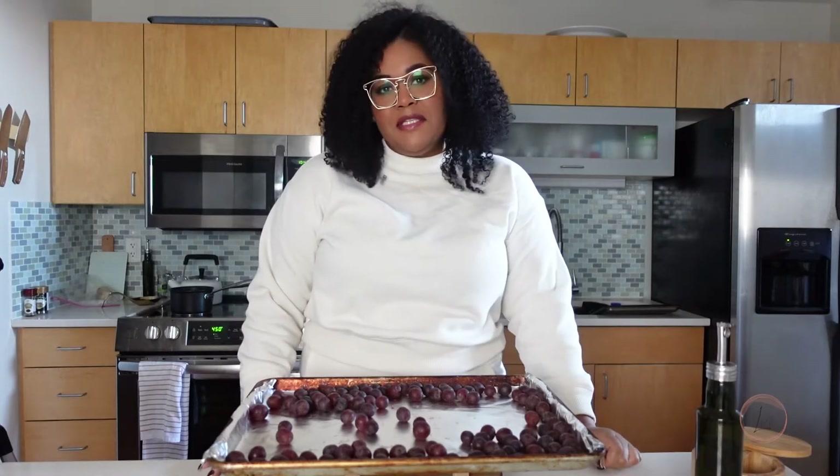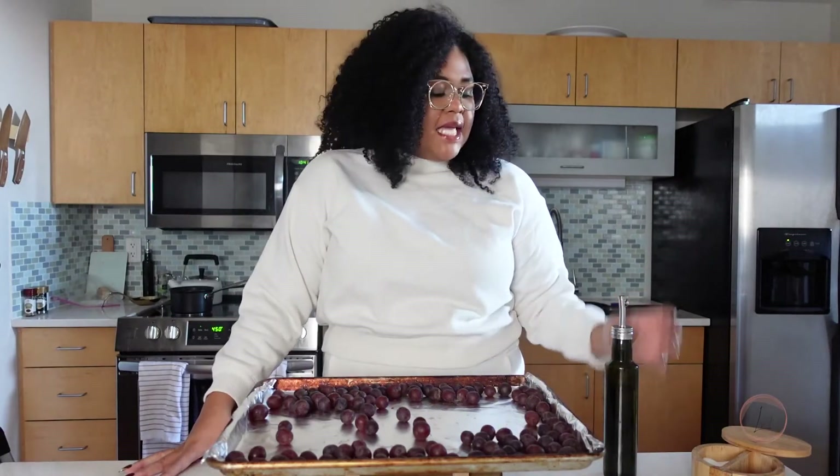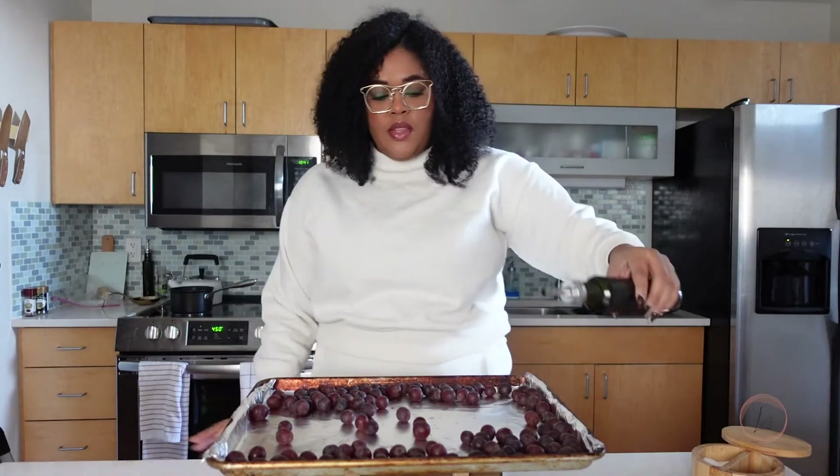The best part about it: it's super easy, super fast. It only takes about 30 minutes because that's how long it takes the grapes to cook. There are only two steps before we throw these in the oven, and that is to put some olive oil on them.